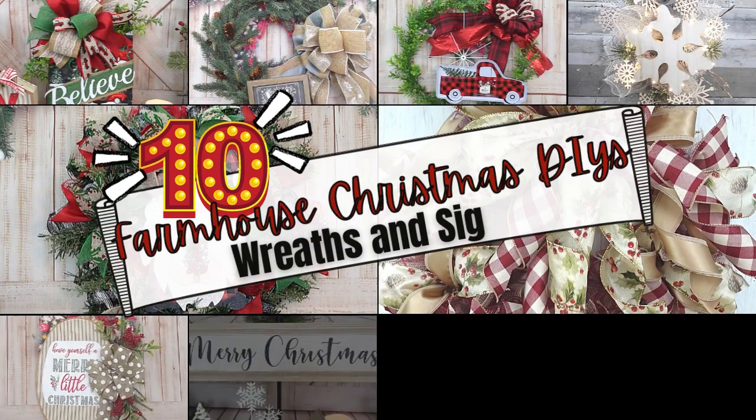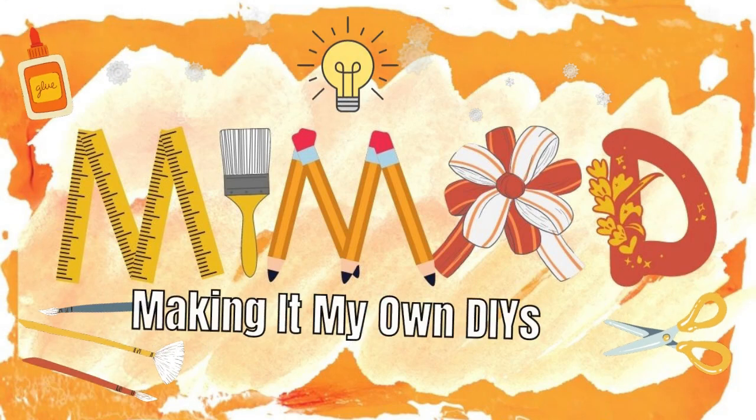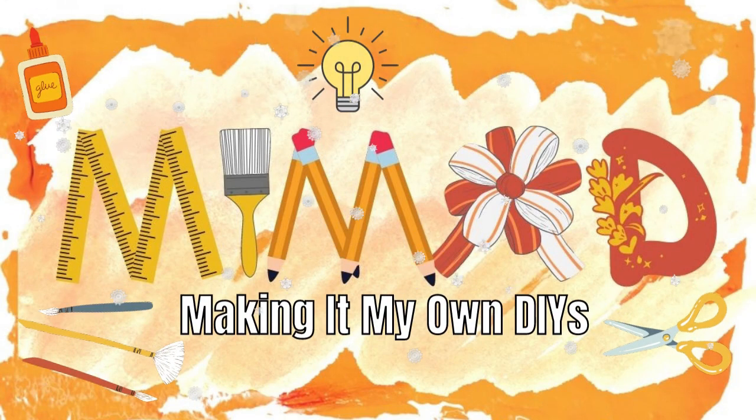Today I'm bringing you lots of Christmas inspiration. Keep watching! I'm Brandy, and this is Making It My Own DIYs. Welcome!